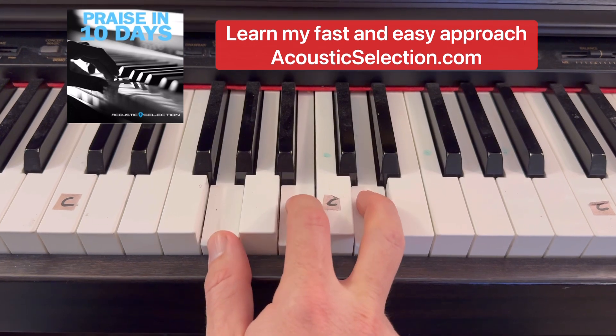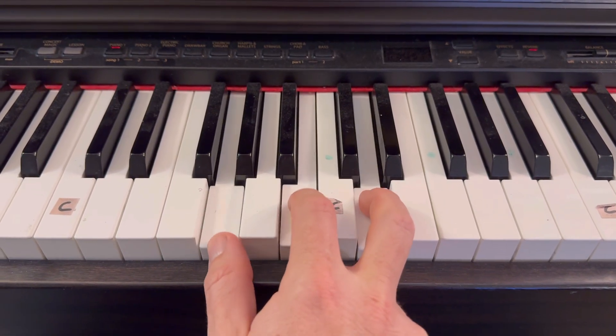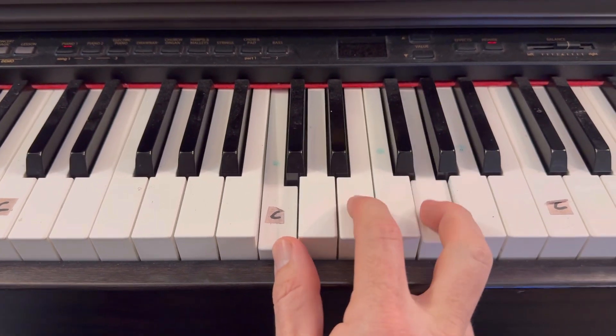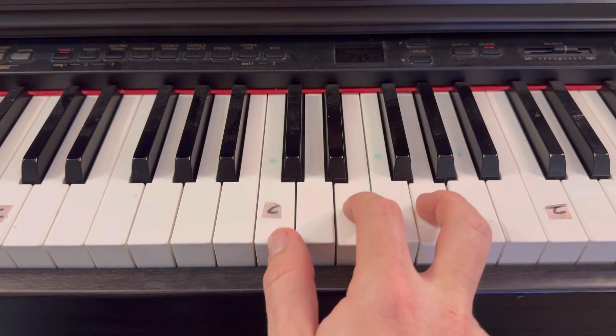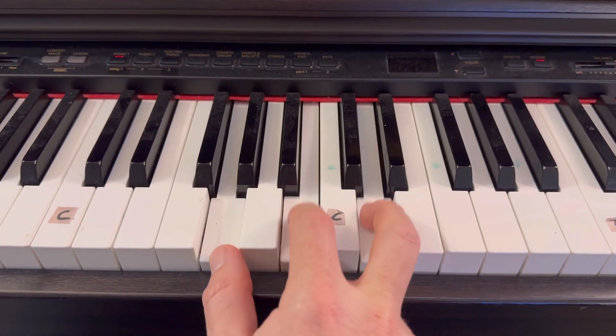Because he lives — just keep it steady. I can face to... slide it down to a C chord, which is a C every other white key. Tomorrow, because he — slide back to the G chord — lives.